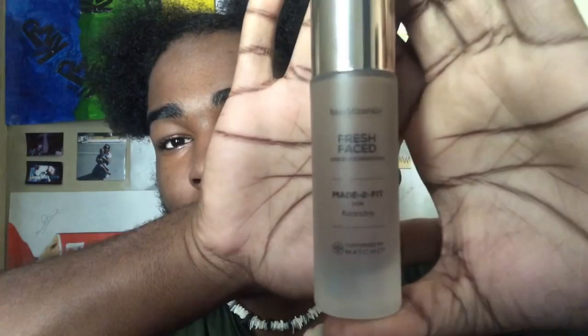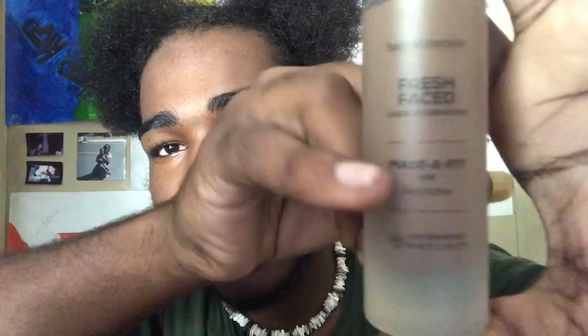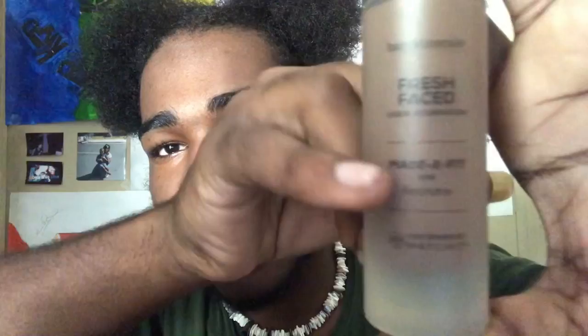The next product that I'm going to be using is going to be my foundation — the Fresh Face Liquid Foundation by Bare Minerals. This was actually a custom foundation that I had made for myself around Christmas time last year. As you can see, it even has my name on it right there. It's a pretty good — actually kind of perfect — match to my skin. It is a little bit off because some spots on my skin are a little lighter or darker than they were then. I'm going to be taking my little beauty blender. By the way, this beauty blender is so soft.